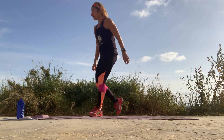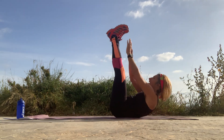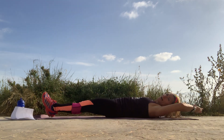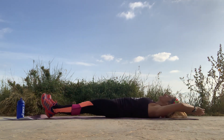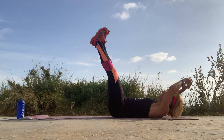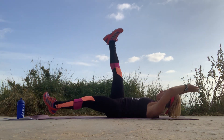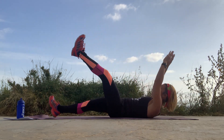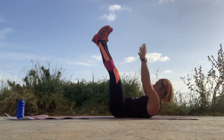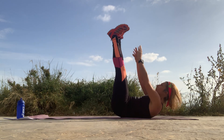Alright, onto the mat. Lift up, lift, and touch, and back, lift, touch, and back, and lift. Work that core. Hold, reach. Remember you can do this one leg at a time — pushing your legs to the ground and lifting anyway. Lift, and lift. One more.